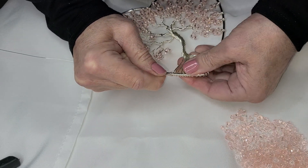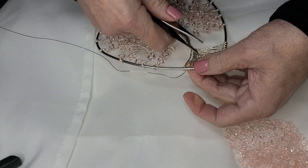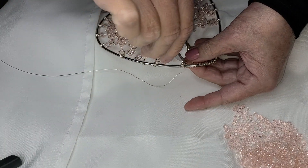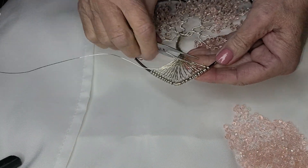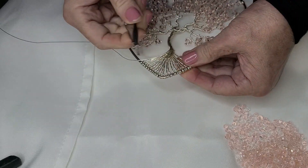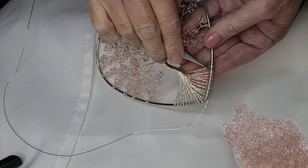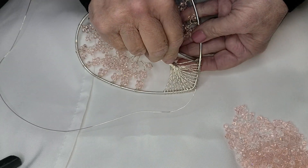We're gonna push it down, bring it up — what we're doing is basically the same as the way I do the top of every branch. Cross it over, catch it — there we go. Then just push it up and bend it so that it's not catchy.